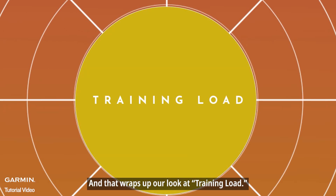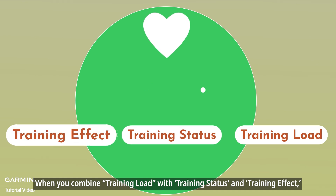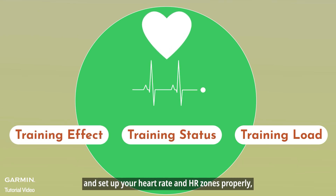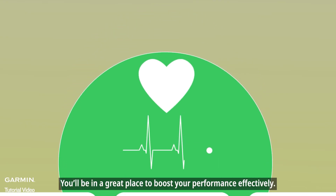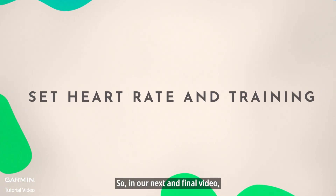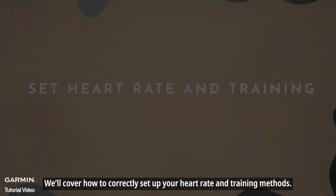That wraps up our look at training load. When you combine training load with training status and training effect, and set up your heart rate and HR zones properly, you'll be in a great place to boost your performance effectively. In our next and final video, we'll cover how to correctly set up your heart rate and training methods.